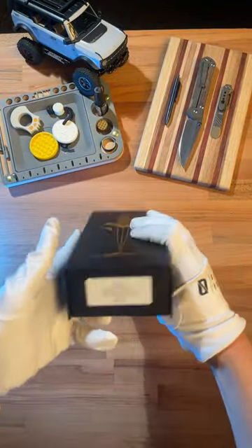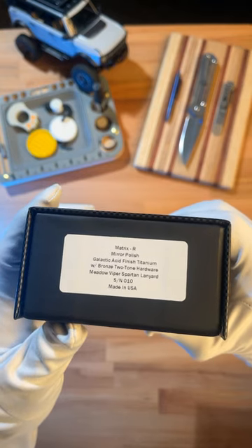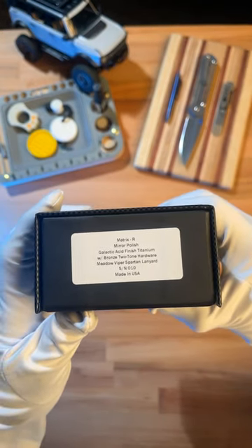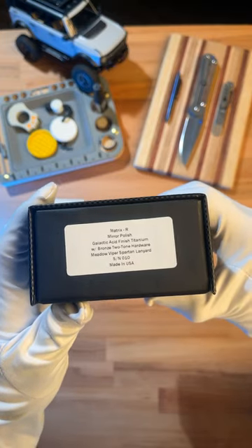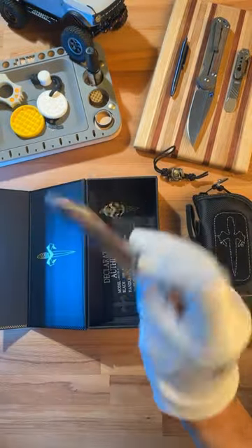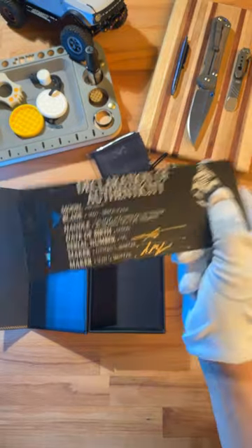We're back at it with another expensive ass knife. This is the Matrix R with the Mirror Polish Galactic Acid Finish Titanium Bronze Two-Tone Hardware Meadow Viper Spartan Lanyard, Serial Number 10. Here's that crazy bead and lanyard. Of course, it comes with a microfiber cloth and the Declaration of Authenticity. Pause here if you want to see these details.